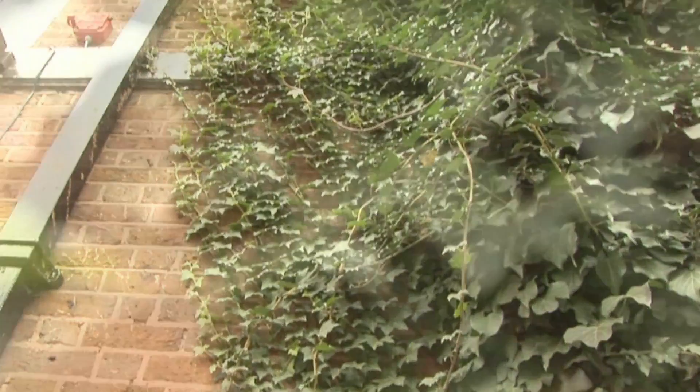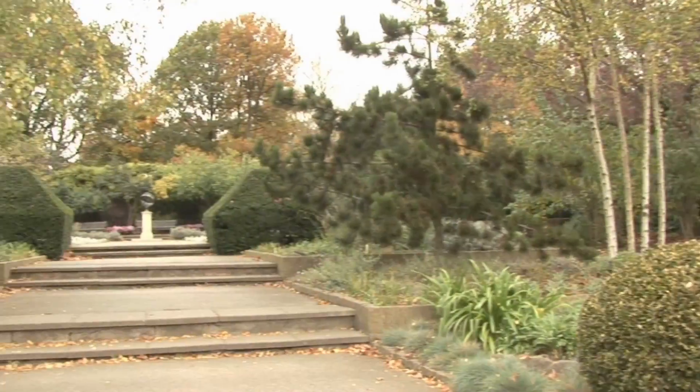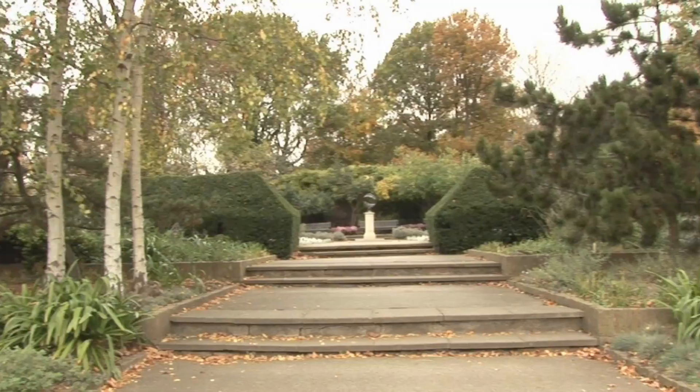Though ivy can look attractive, when it gets out of control, which it often does, it can look unkempt, damage brickwork and harm trees. Stella Fear, head gardener at Holland Park, London, shows us the best ways to limit ivy or destroy it altogether.